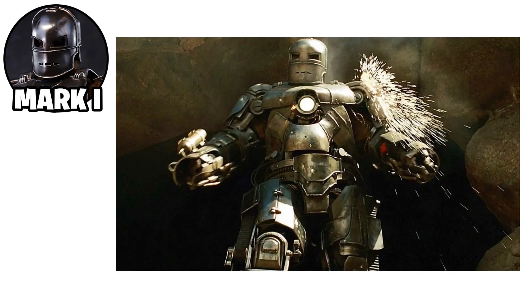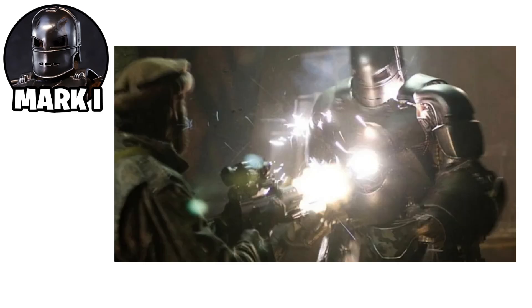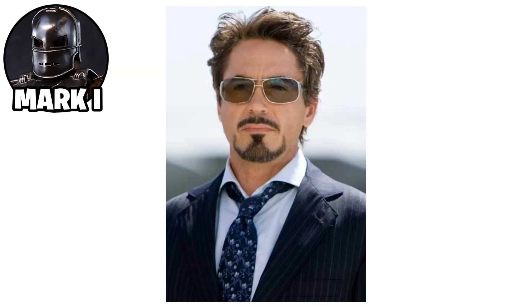Its armor was thick and durable, but lacked advanced systems, mobility, and weaponry. After successfully using it to break free, the Mark I was destroyed during the escape, but the experience inspired Stark to refine and develop more sophisticated versions of the Iron Man suit.